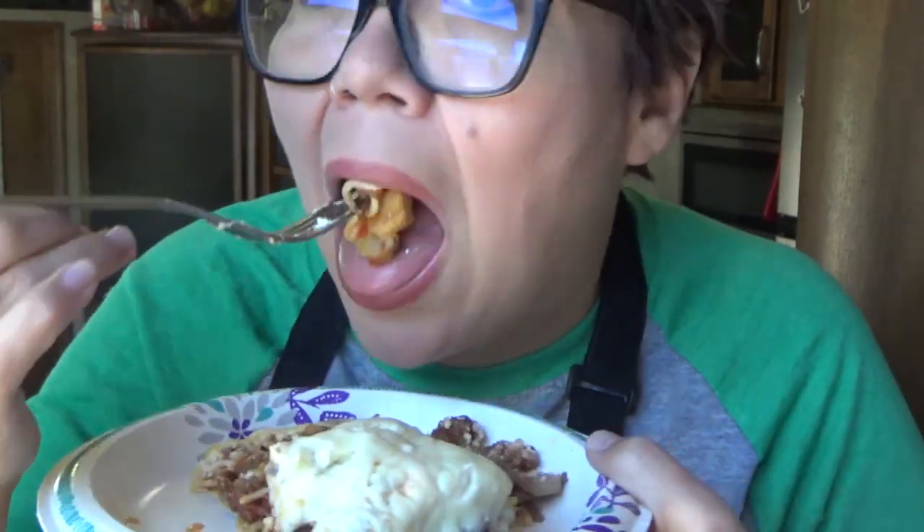I've made this with overcooked spaghetti — admittedly, that's kind of how I came up with this one — and it kind of just blended into everything else and it still tasted wonderful. So if you've ever accidentally overcooked your spaghetti, toss it in a crock pot, because the crock pot's just going to cook it a little bit more.